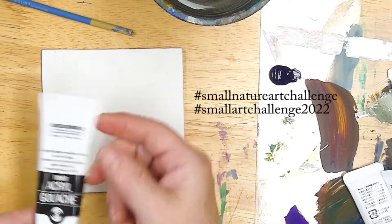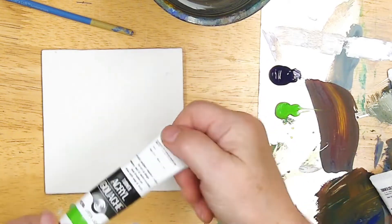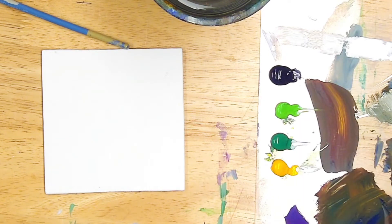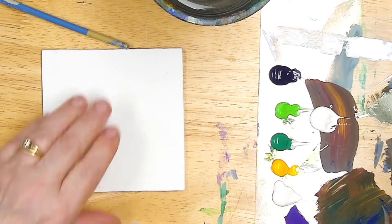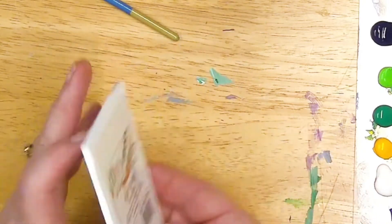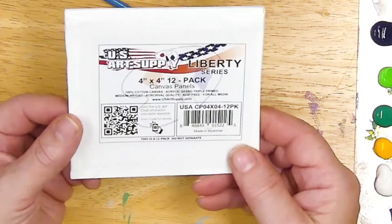This is the Turner Acrylic Gouache — that was the Prussian Blue. I've got some Permanent Green Light, Permanent Green Dark, Permanent Yellow Deep, and White. I'm going to give it a couple blocks of white just in case. I'm doing this on a 4 inch by 4 inch canvas panel. This is MDF wood, not cardboard on the inside — it's triple primed cotton canvas and I really like these.